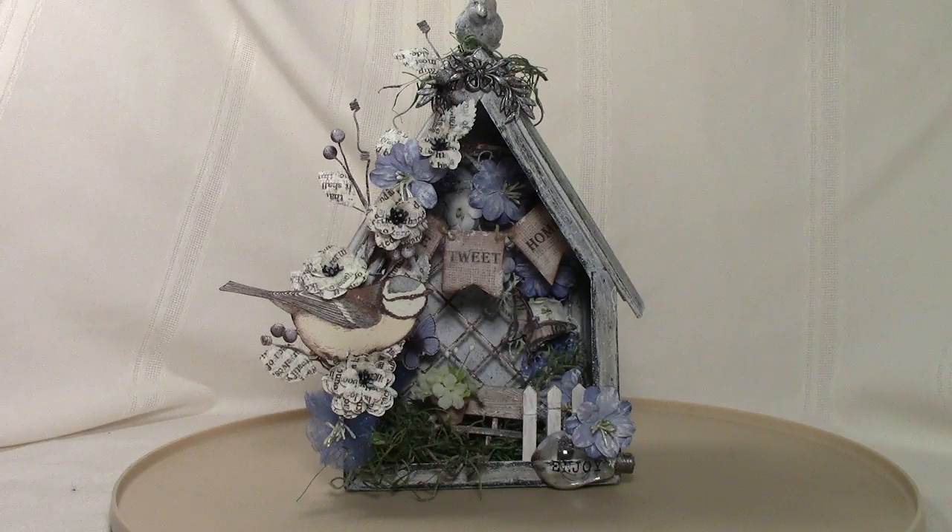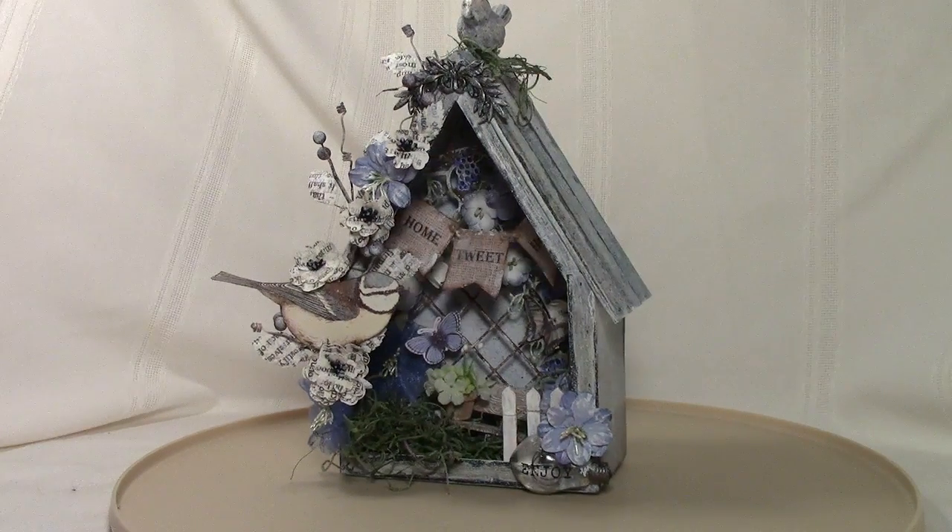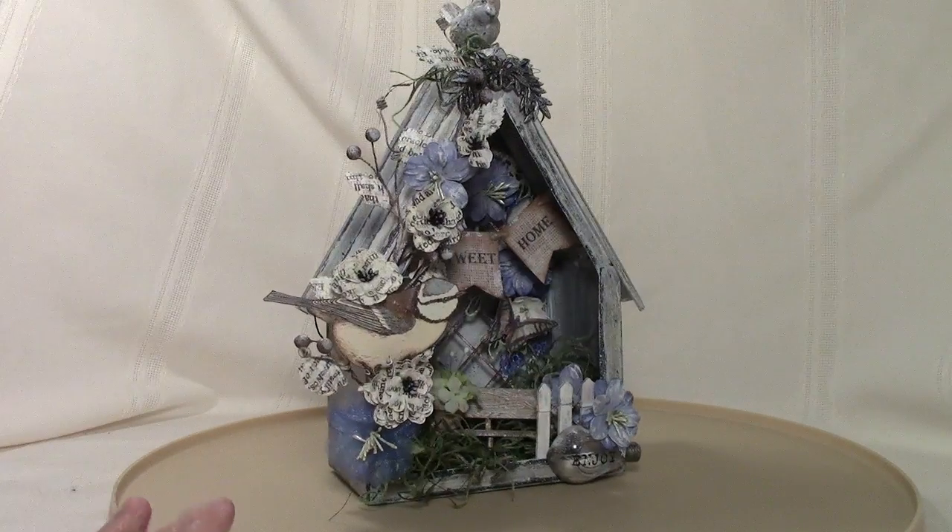Hi everyone, welcome! This is Lori of Mara from the Heart. I'm going to show you one of the Prima birdhouses I've completed. I'm going to be doing three of these birdhouses — two are for custom orders and one for myself. This one is for a custom order; they wanted something in blues, and the lady receiving it is an avid gardener who loves the bird theme too. This is what I've created for this particular order.